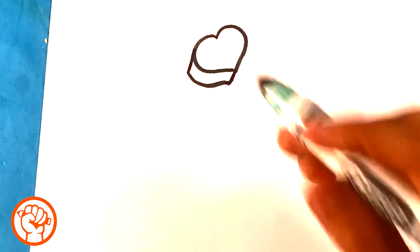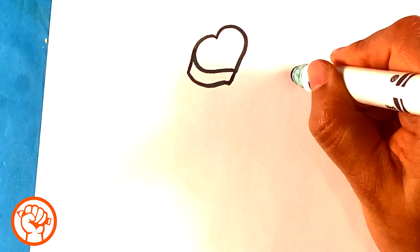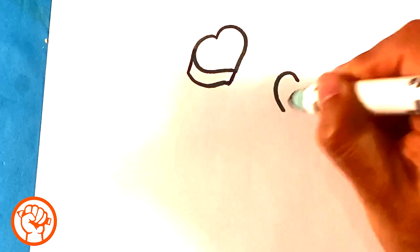Let's do another one. And then we'll write on them afterward, okay? Curve here, one side here.